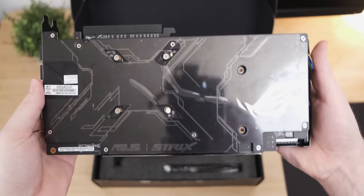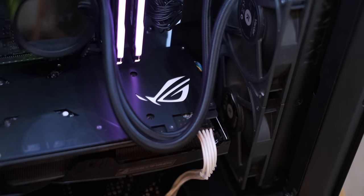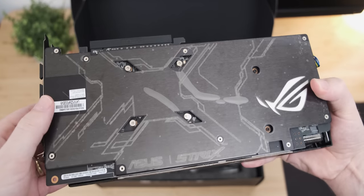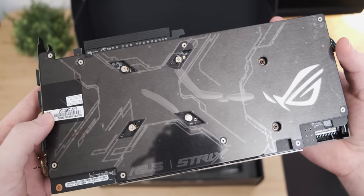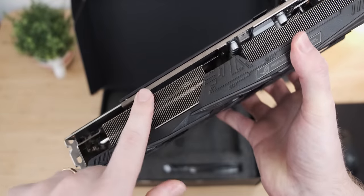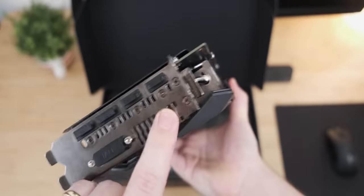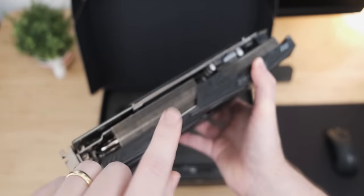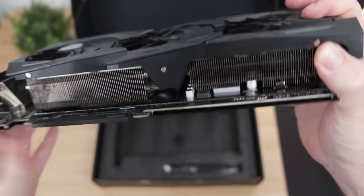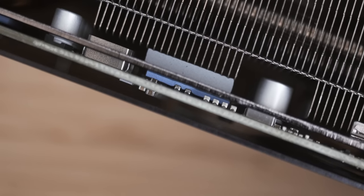On the back of the graphics card, there's a really awesome backplate with some RGB illumination, and there are only six screws holding the cooler on — two here by the VRM, and four around the actual GPU. So this is going to be a very easy graphics card to maintain. There's also a metal plate that stretches along the PCB, which helps with GPU sag, and it's actually screwed into the PCI Express bracket. It wraps all the way around the card and makes thermal contact with the components, so it also helps with cooling.